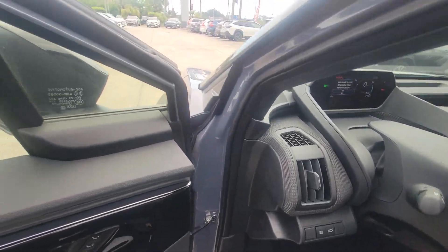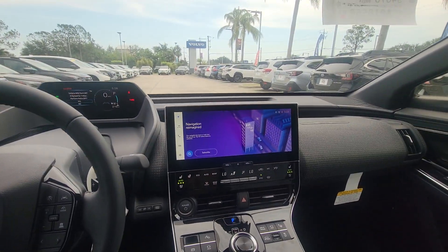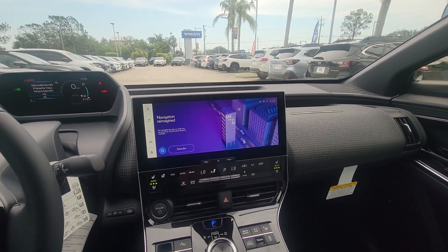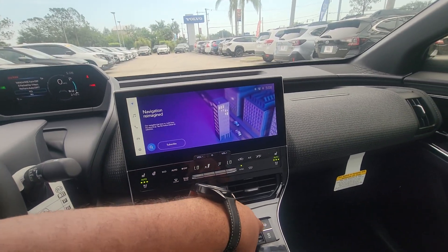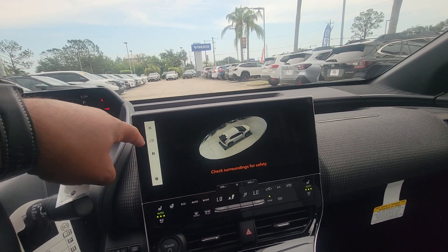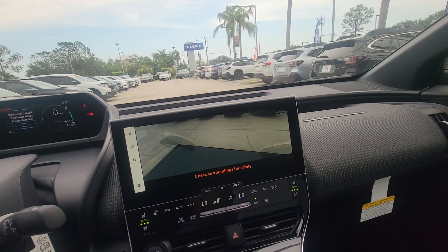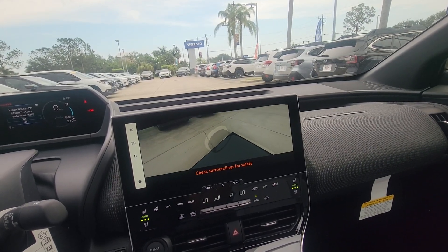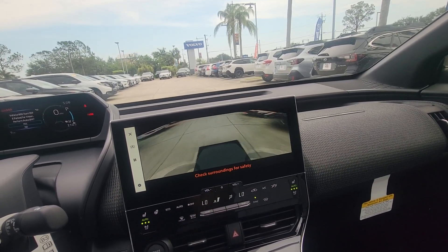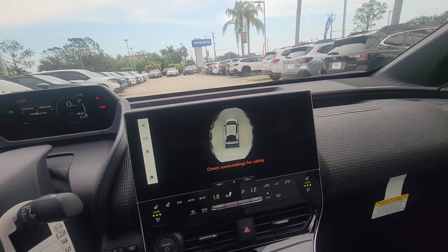Really nice. You do have memory seats, blind spot indicator, adaptive cruise control, lane keep assist. You have your 360 camera, which you can access from outside or from inside the vehicle, and it'll show you around from inside. It's really nice if there's anything on the floor that you want to avoid — really great to have.